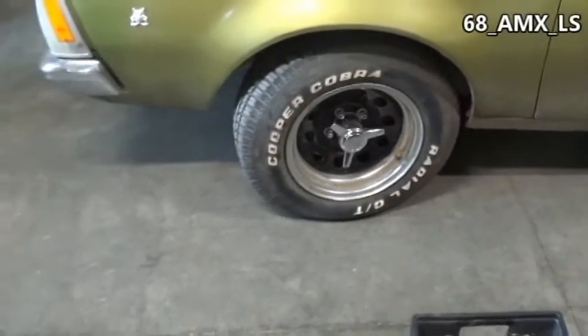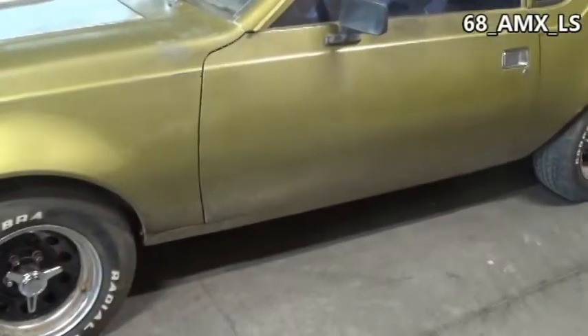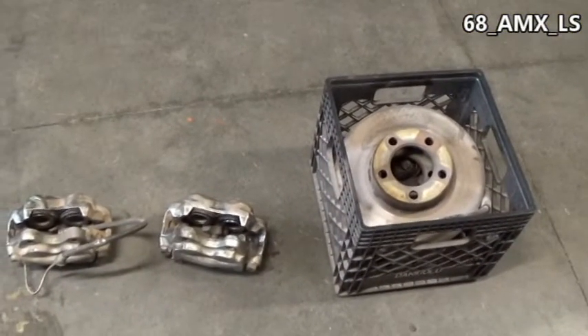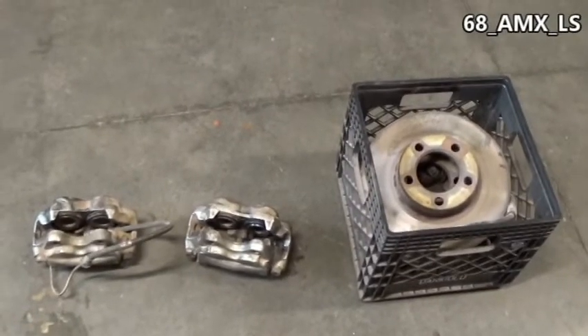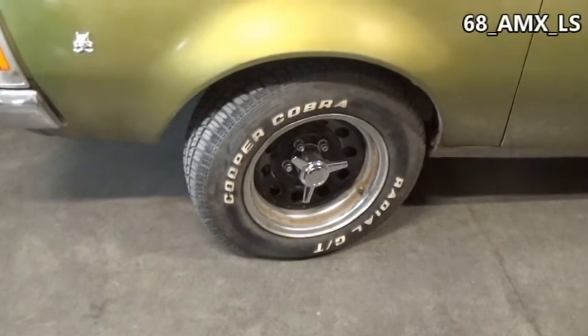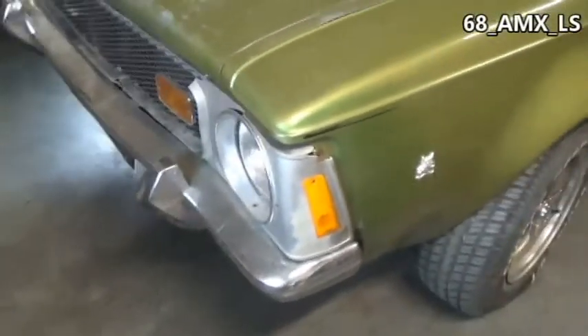The AMX is currently being tuned and will probably be gone for a week, so it's a good time to do some work on the Gremlin. The old AMX seats have been installed in the Gremlin and work a lot better. It's got drum brakes on it — they work okay — but I never did sell these disc brakes off the AMX, so let's see if we can get some disc brakes thrown on this Gremlin to make it a little bit better.